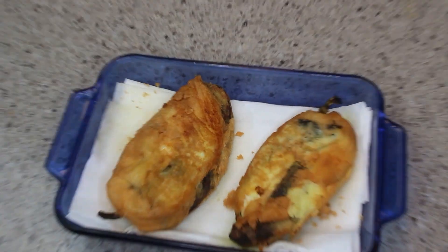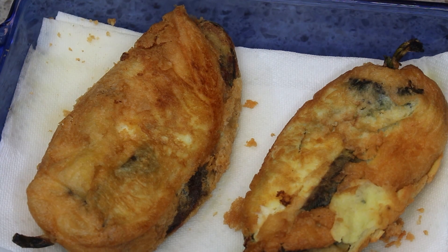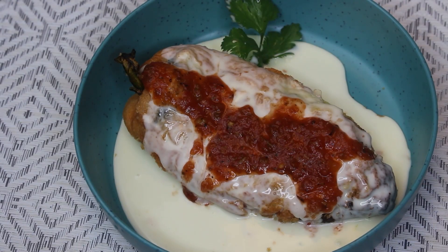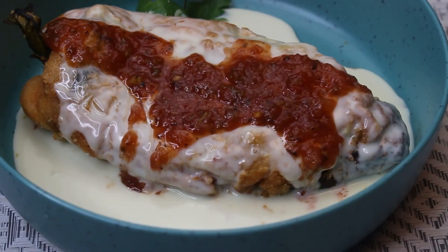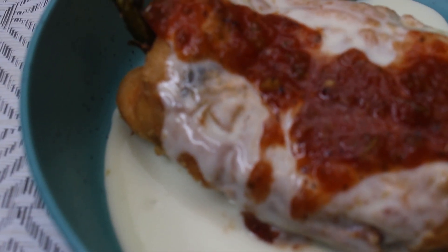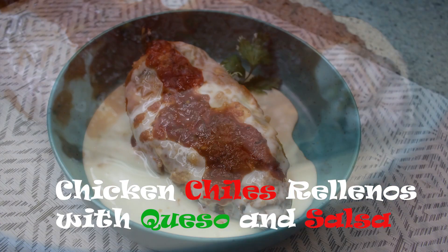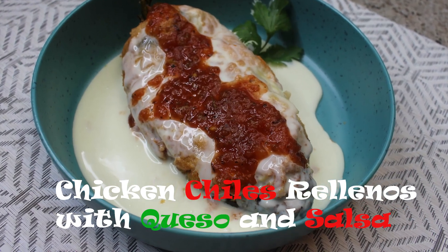Basically this is done — I'm going to warm up my cheese sauce and get my salsa out. Here's the plate, you guys: this is my chicken chili rellenos, and oh my god, it is a treat. Thank you for watching, and as always I like to say: enjoy, enjoy, enjoy!